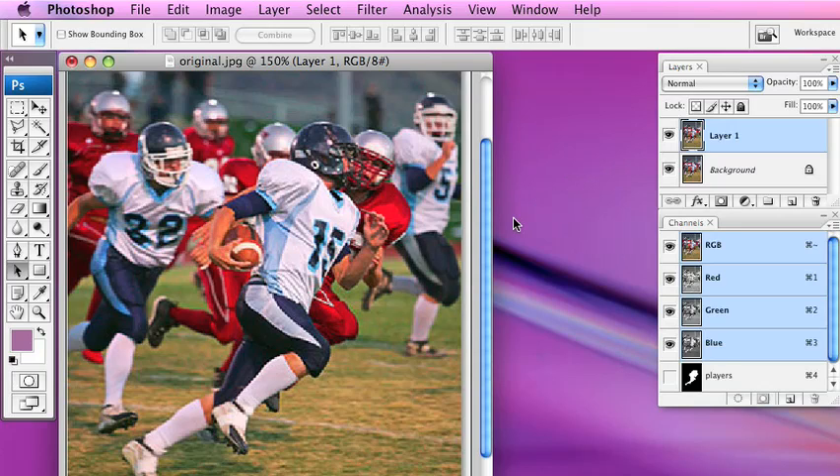Then we're going to add a new blank layer between the two existing layers. You can hold down Command on the Mac or Control on Windows and then click the new layer icon — the one that looks like a little dog ear. You'll notice it installed a transparent layer, which you can tell by the checkerboard pattern, in between the two layers.